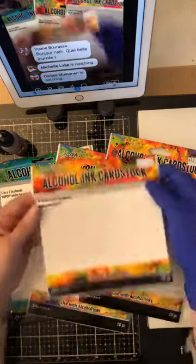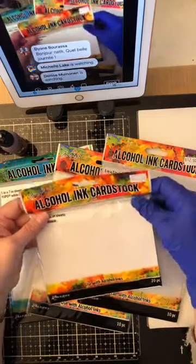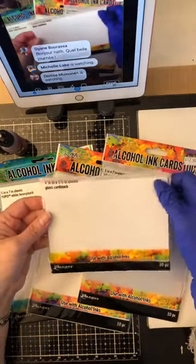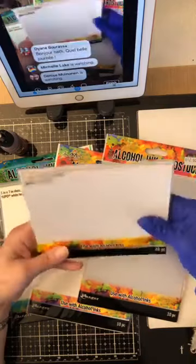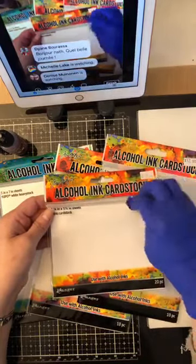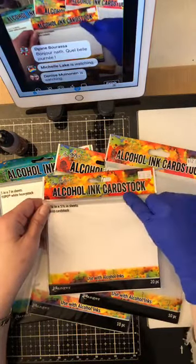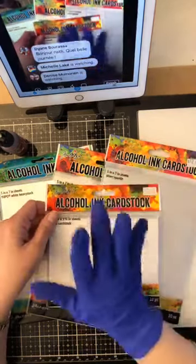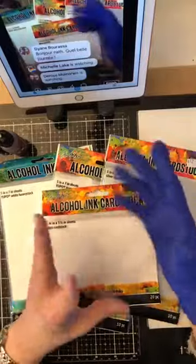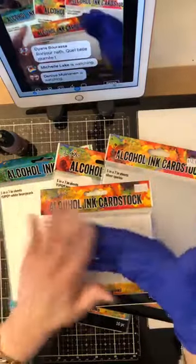Des papiers pour les encres alcool — on va se parler de ça. Originalement, on utilise toujours le alcohol ink cardstock. Dans mon autre vidéo que j'ai faite il y a déjà un an, j'ai utilisé beaucoup de le alcohol ink cardstock. Mais maintenant, il y en a beaucoup plus de produits pour le alcohol ink. The alcohol ink gloss cardstock is very different from picture paper — a lot of people think you can use printed picture paper, but the surface is different and you will not have the same blending results.